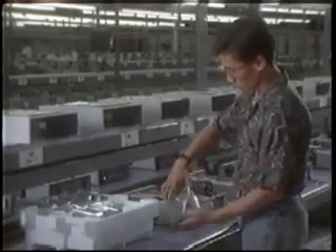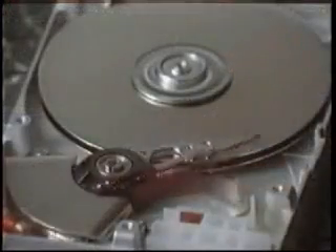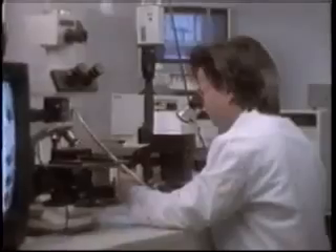All hard drives are fragile precision products that should be handled with special care at all times. A drive is an intricate device built to extremely close tolerances, controlled by sensitive microelectronics.